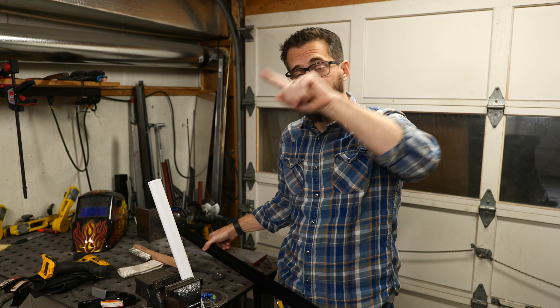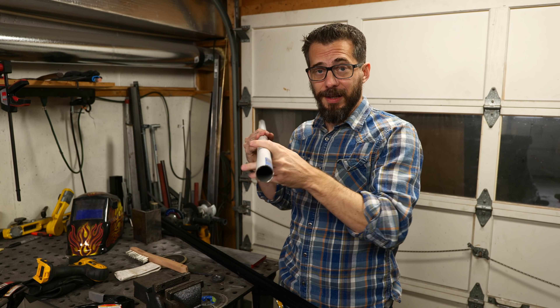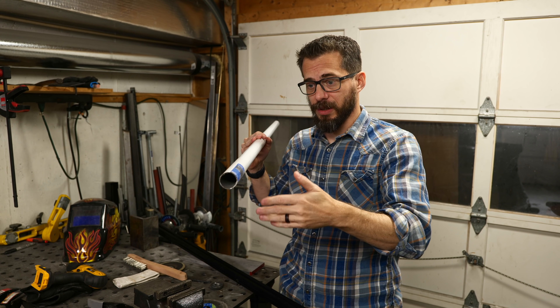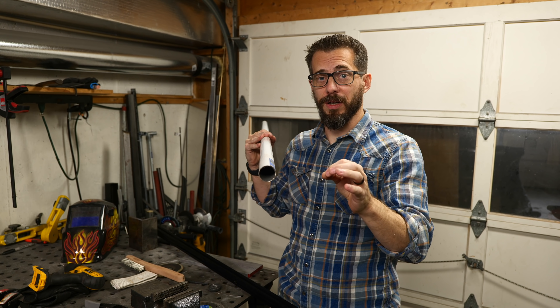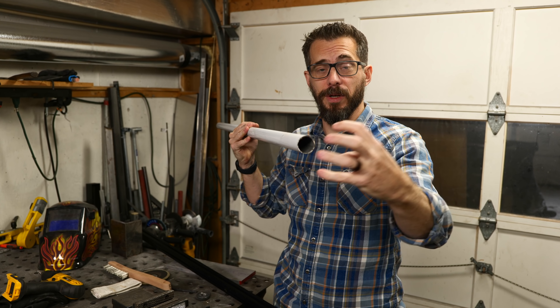The next thing is actually the length of the different arm sections, and for that we're going to use some aluminum tubing. This is a closet pole like you would hang in your closet to put your clothes on, so it's really thin. It's just rigid enough to work and it's really lightweight. We're going to cut this down into a couple of sections and then we can start working on the joints.